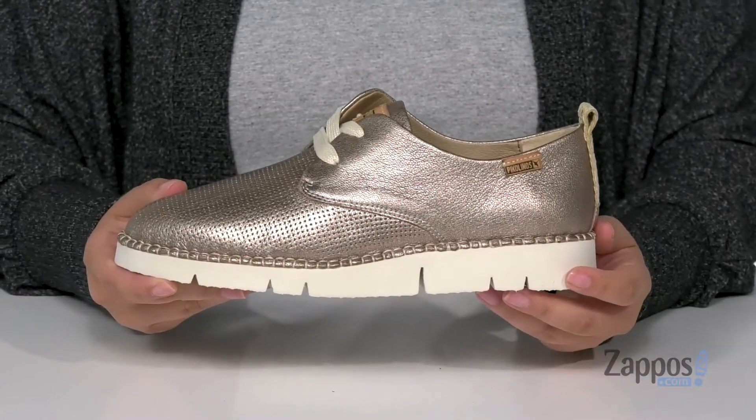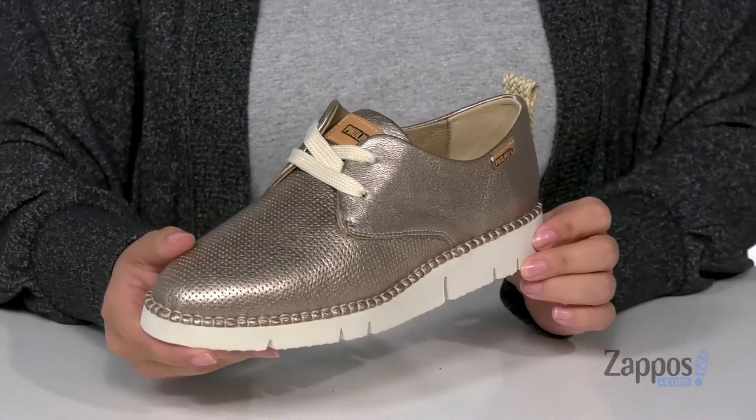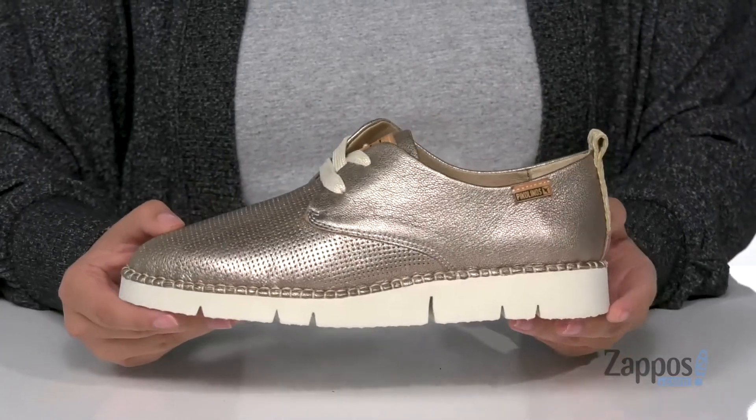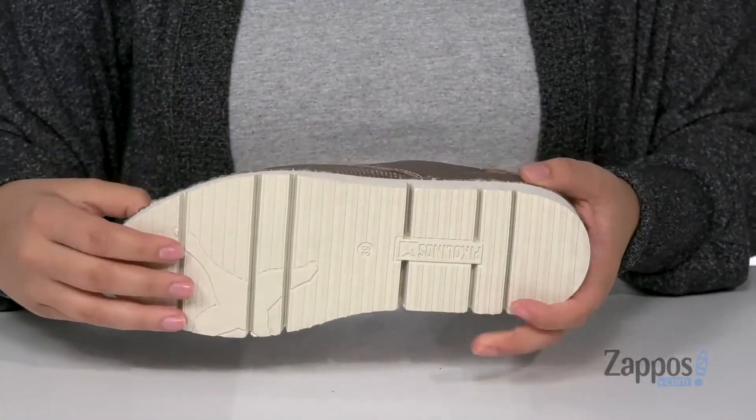That midsole is going to give you a small boost in height, and I really love that metallic shine to them — it really adds some flair to these. Underneath is a grippy outsole for traction.